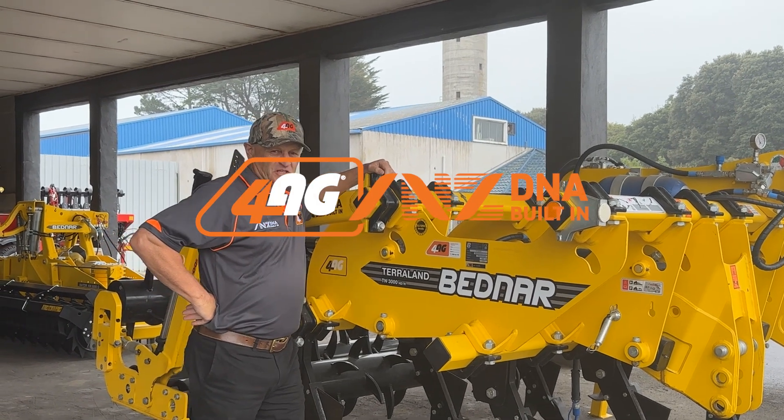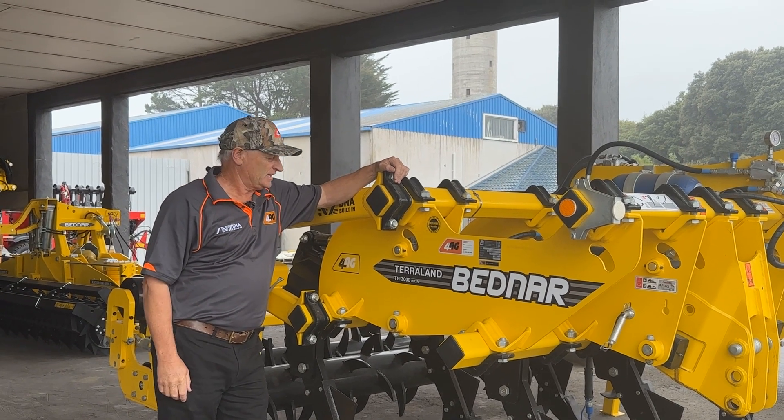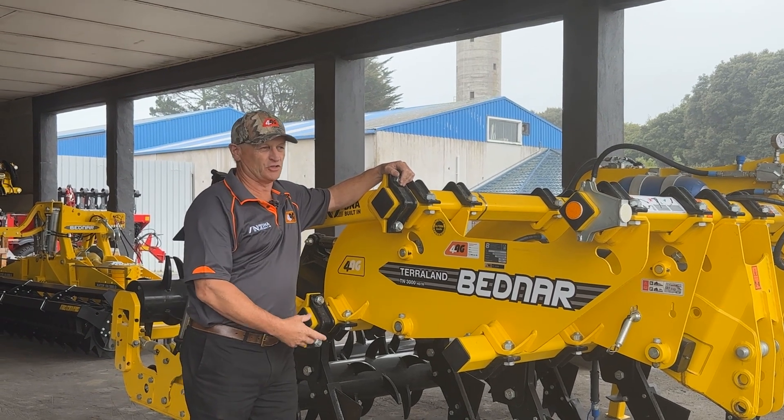Hi guys, I just thought I'd give my two cents worth on these rippers. I sort of talked about them the other day. Basically, we stock a Terra Lander and a Super Grubber.